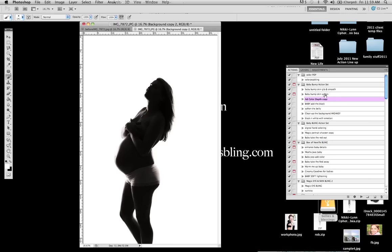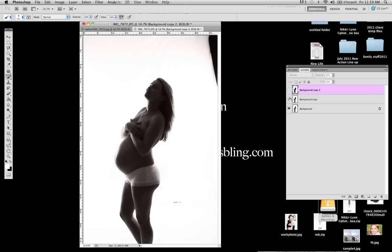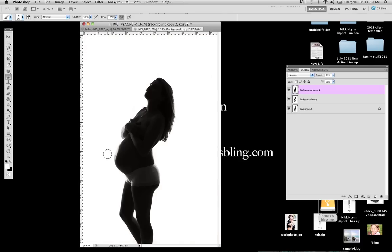So basically, that's how you use the action set. The Baby Add the Black action — we'll go ahead and add that as well. You'll see this gives you an even more dramatic effect where you're even darker than you were before. So this is the regular silhouette, this is Baby Add the Black, and then this is the full silhouette.